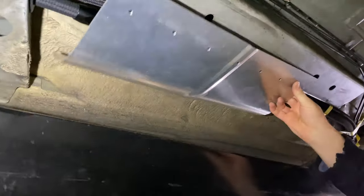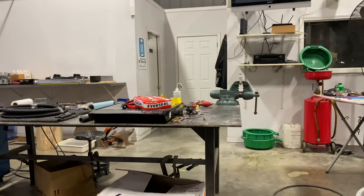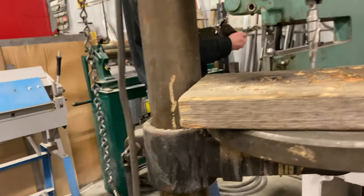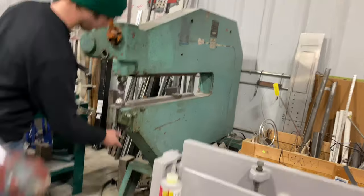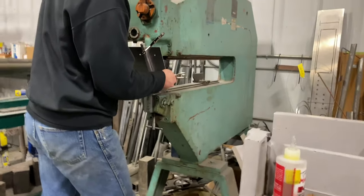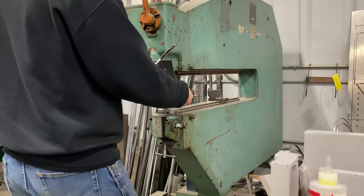He's working on a cover right here that's going to be covering all that stuff up. Over on the workbench he's using the Pullmaster machine to make a shield for the fuel lines under the car.